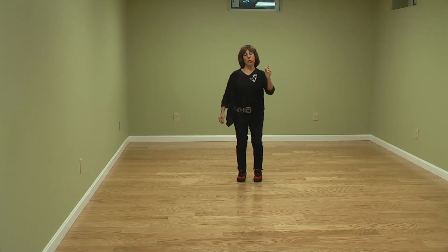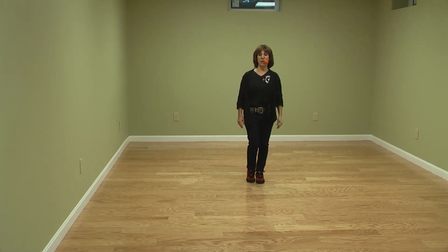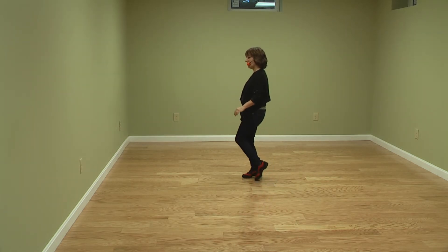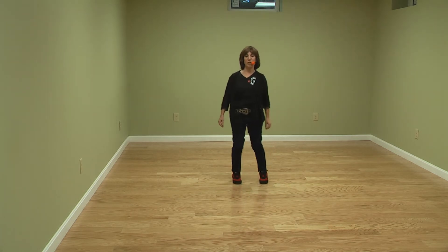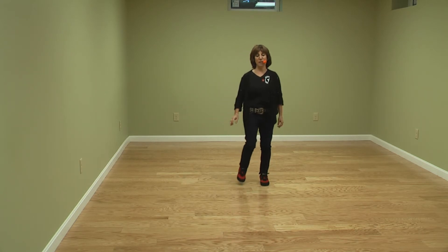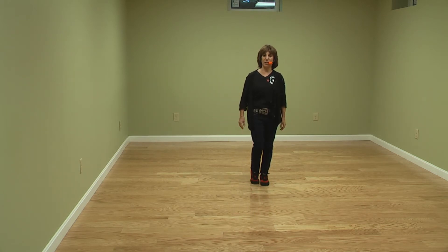We'll be facing the back wall when the tag happens. The tag is two extra side touches. So we'll have just turned from this side wall — we'll have done side touch, quarter touch, side touch, side touch, then two extra side touches: side touch, side touch, and then we start the dance again.